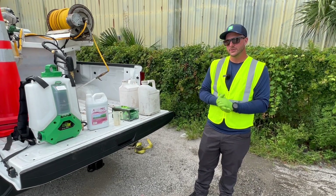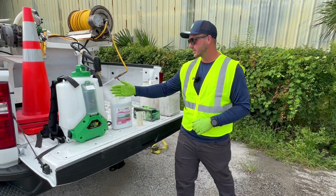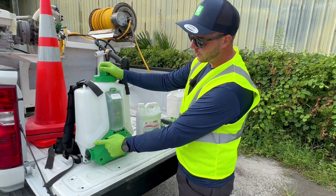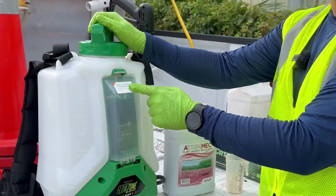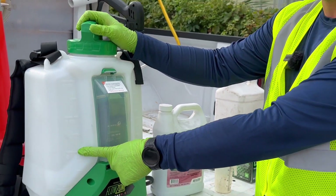Now that we have our gloves on, the first thing we need to do is determine how much of our finished mix that we want in the backpack. Our backpacks are marked here one, two, three, four gallons max. Today we're only going to be mixing for two gallons — that's the amount of product that we need.